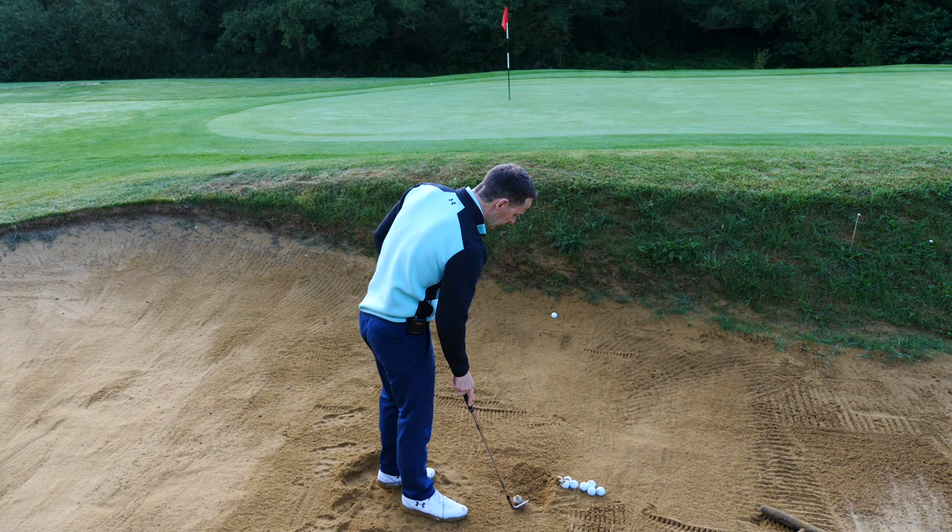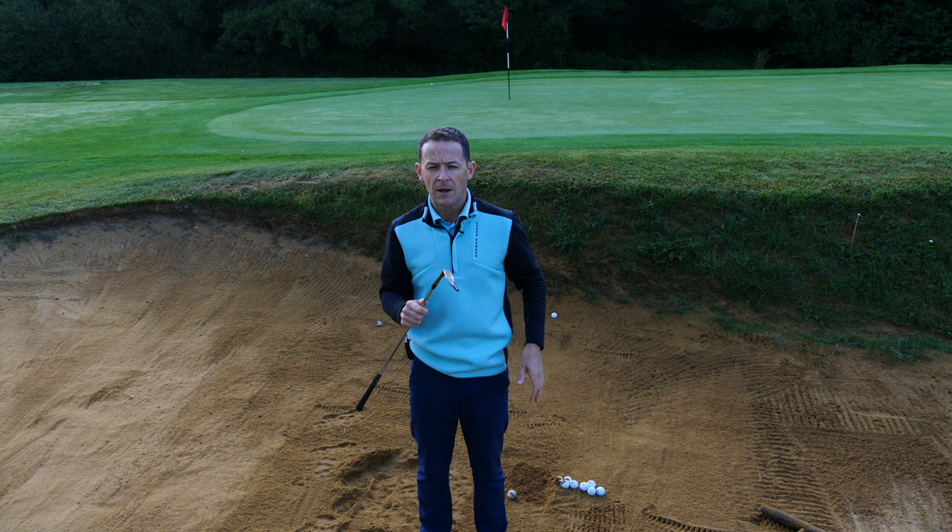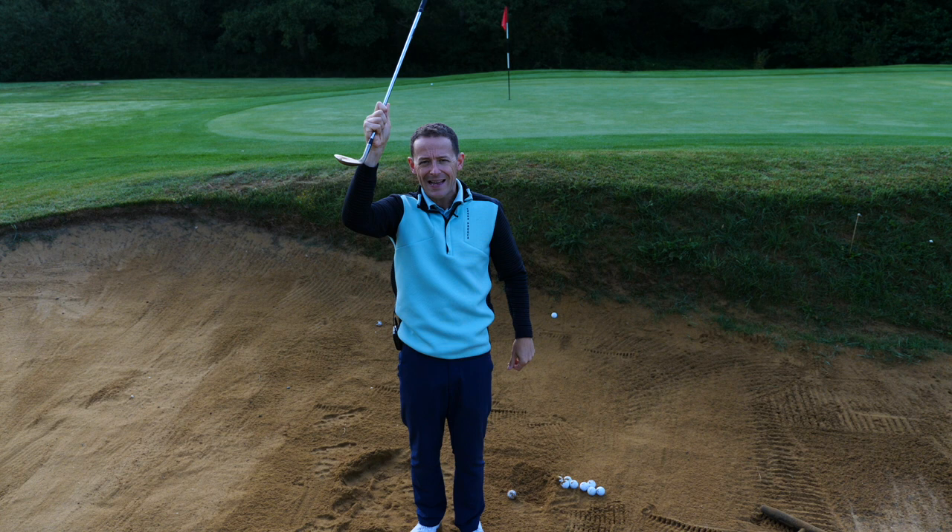Very simply, what we need to do here is understand that we need a certain type of connection with the sand. When we're coming through the bunker, what we need to do is use the back part of the golf club, not the front part. The question is how do you do all this? We want, in reality, this club gliding through the sand as much as we possibly can.